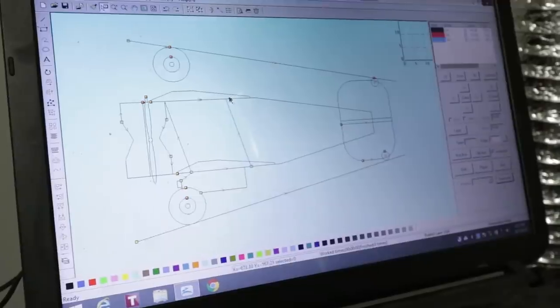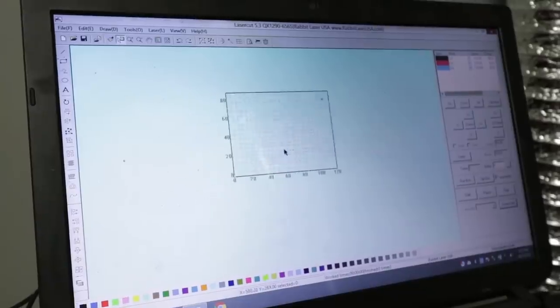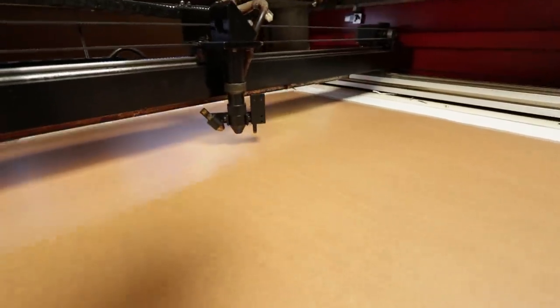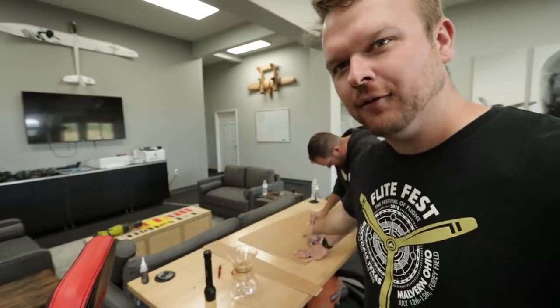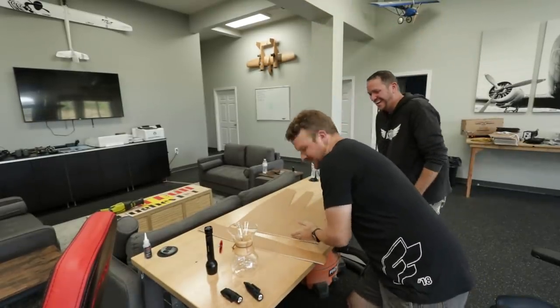As soon as we came up with this idea, my good buddy Josh had a ton of ideas for the airplane design. He's been cutting it out on the laser and getting things pieced together. I saw his drawing but in my mind it was much, much bigger than what he's actually working with — this little piece of foam is about this big.